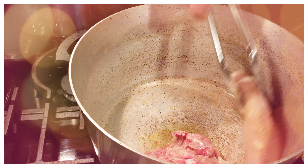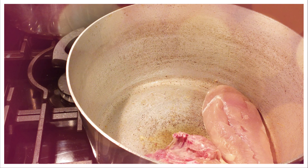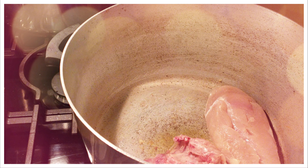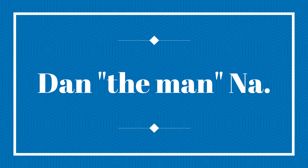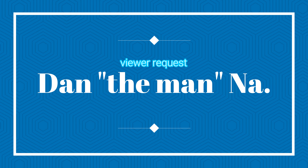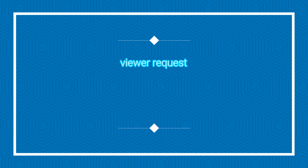I've got a good one here for you today and this is also a viewer request — your request, Mr. Dan the Man. I'm not sure how to pronounce his last name, but this chicken and dumpling recipe goes out to him. He asked for it, I said let's do it, and here we go.